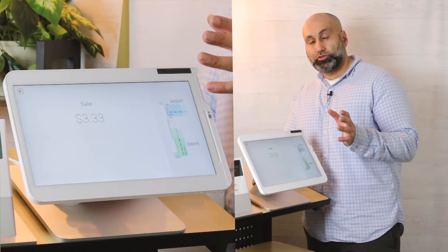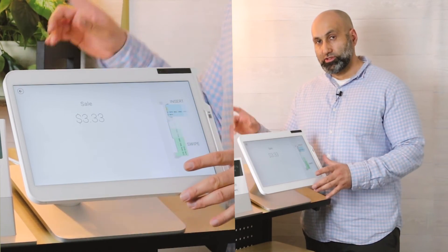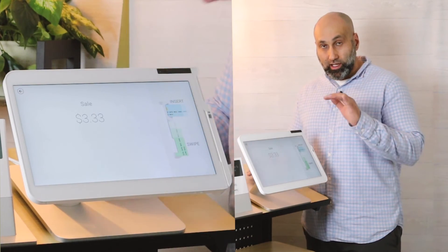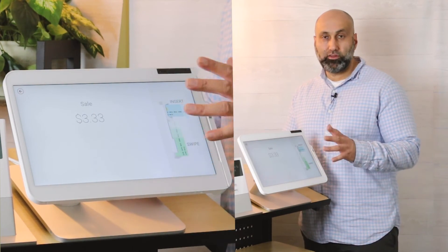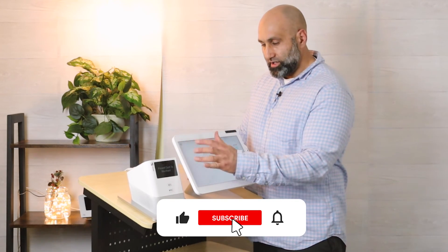It'll say something like order 200 and they'll see the same order number, or it'll show their name on the receipt — however you want to present that. You can also text the customer when the order is ready from the other Clover device. Once the order is placed and ready, you can text the customer if they gave you their phone number; if not, you use the order number itself.